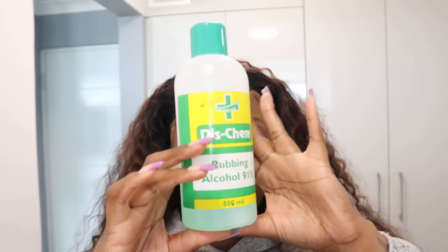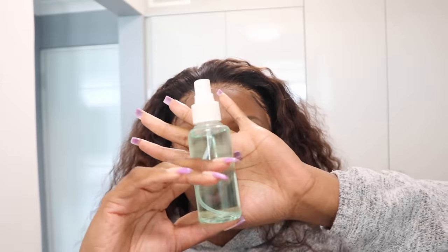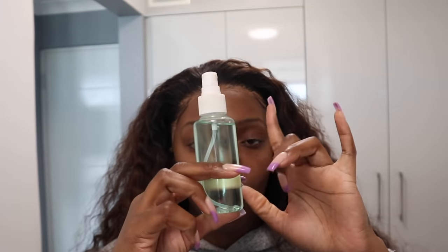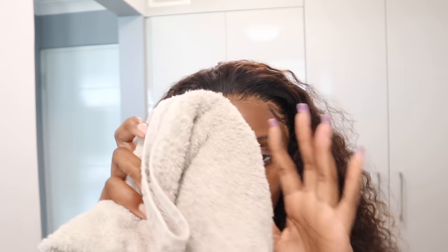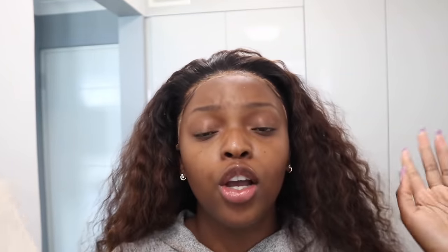So what you're going to need for this is some rubbing alcohol — I got this from Dischem and it's 91%. If you have very sensitive skin, I'd recommend going for a lower percentage so it doesn't irritate your skin. You're also going to need a spray bottle — I went ahead and put the alcohol in the spray bottle to make it easier to work with. Another thing I like to use is just the back of a comb — I like to slide it under the lace, it makes removal a lot easier. You'll also need a towel.